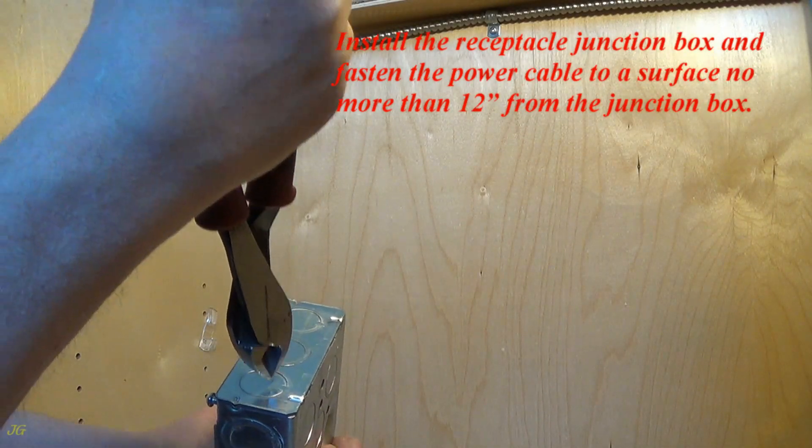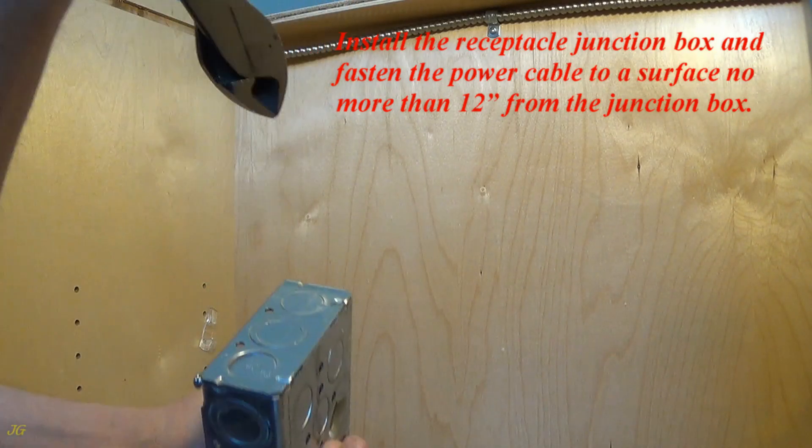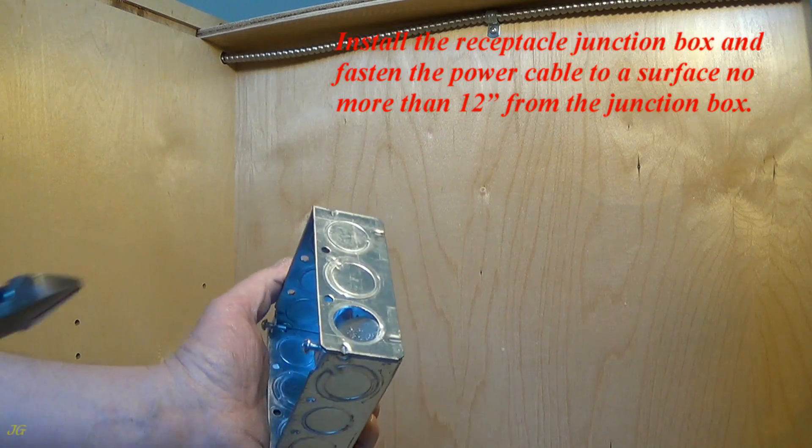Install the receptacle junction box and fasten the power cable to a surface no more than 12 inches from the junction box.